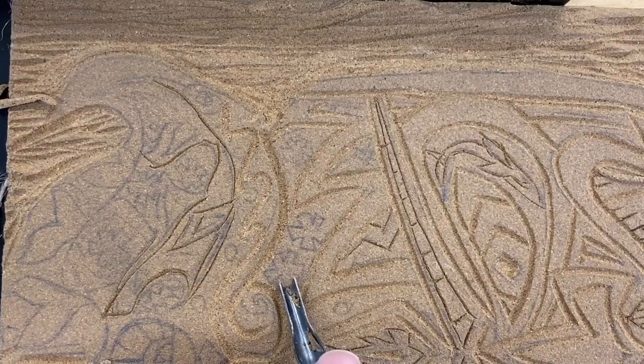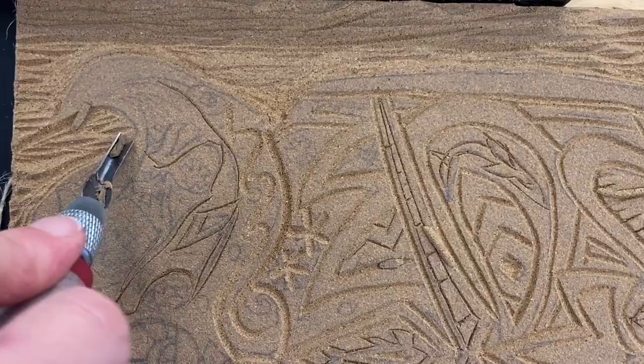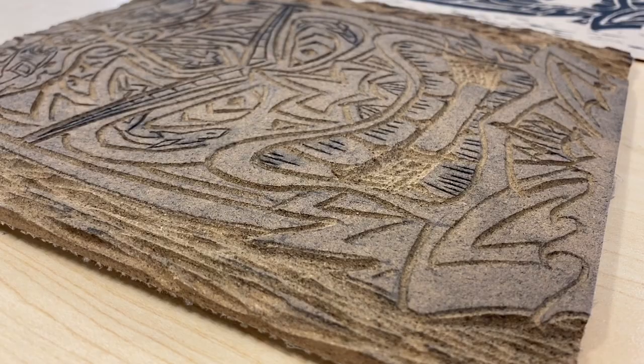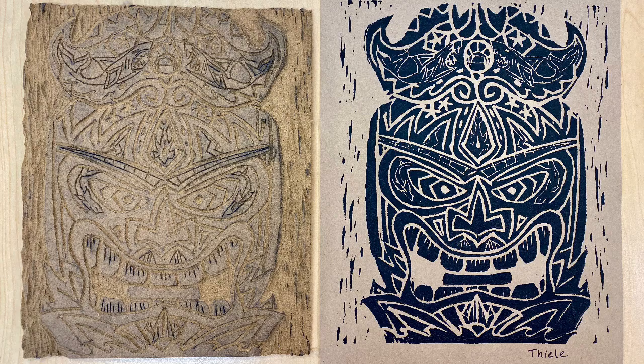If your tiki is looking kind of plain and you see large areas that don't have anything in them, add some patterning — add some references to nature: some leaves, some waves, some fish. You can draw directly on your linoleum with a pencil if you want to try things out. Remember, we want our linoleum carvings to stand alone as works of art. We're going to print them using black ink and also paint them, and the actual linoleum tikis will be transformed into vibrantly colored tikis as a nice bas-relief sculpture for you to display.